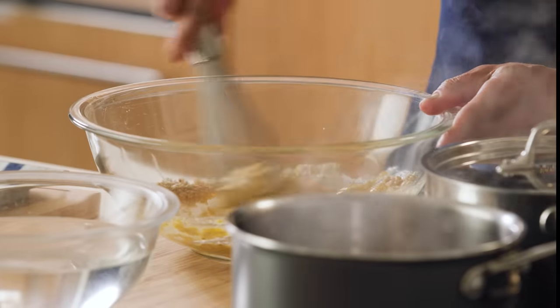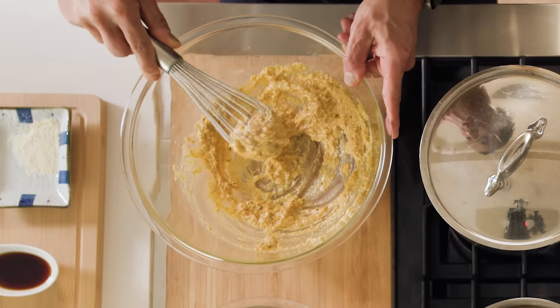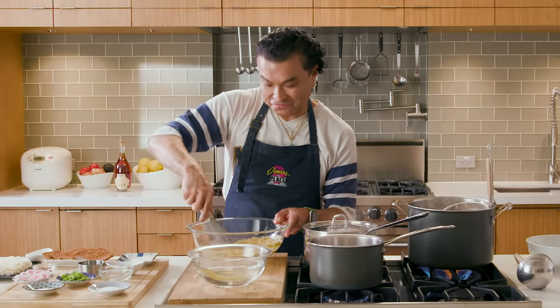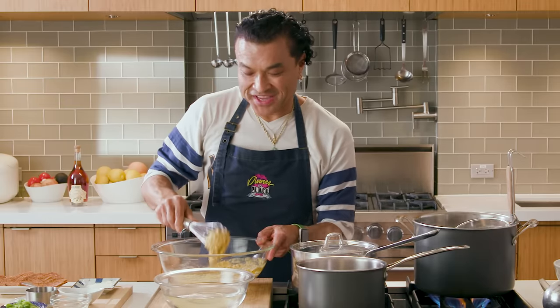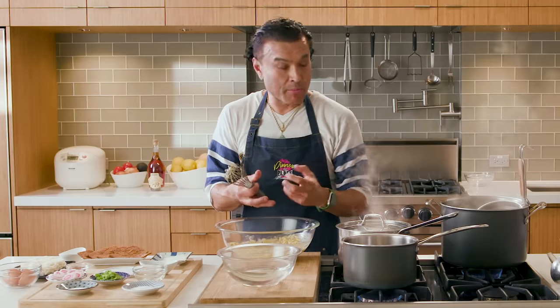Whisk that up. I grew up going to Jewish delis with my grandmother. We would have matzo ball soup in the San Fernando Valley, in the Southern California area, when I would visit during the summer — and I always looked forward to it. Then I'd spend the second half of my summers in Japan with my father, and we would go get noodles all the time. Udon. So I thought to myself, let's just have my grandmother and my father reunite. We're gonna let this set for 15 minutes, then roll it up in balls and throw them in the water.